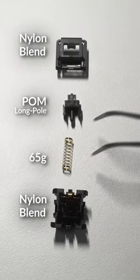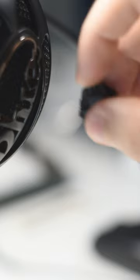Manufactured by SP Star, these feature a full nylon blend housing and a long pole stem on a 65g spring. These also come with no factory lube, and the stock springs are very pingy.